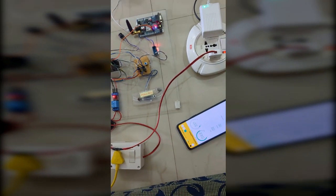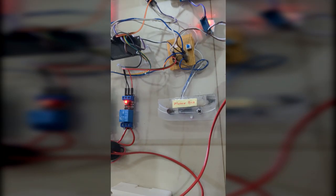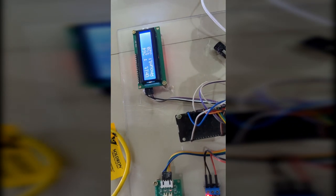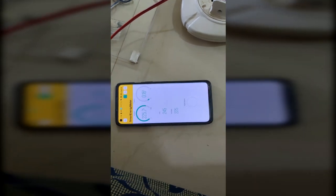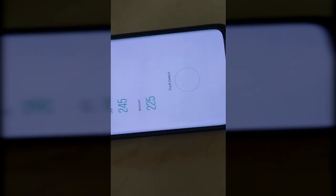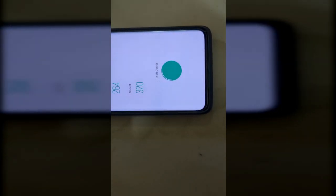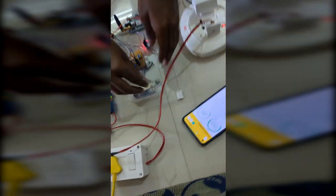Also, every five seconds we will get a GSM alert if there is a theft detected. Now I have tried to tamper the meter box. We will get a notification on the LCD. The LED will trigger first, then we will get a notification. The load will be disconnected because if someone is trying to open the meter box, the load will be disconnected. The relay is now turned off.